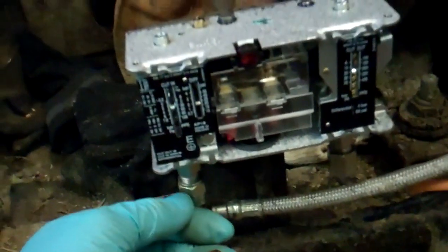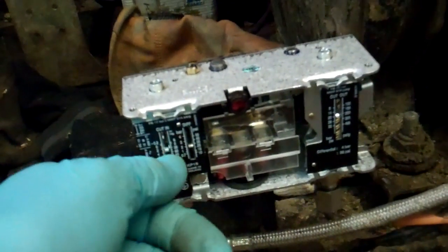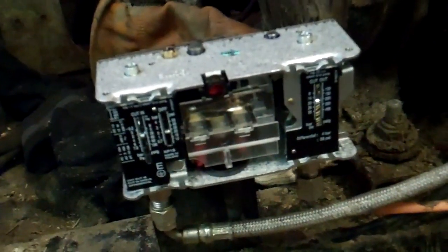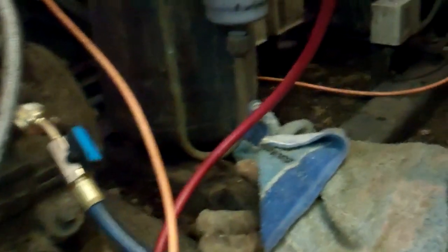We've just got to leak check these connections and check the settings, because the little scales are only approximate. We've checked round there and couldn't see any leaks — we'll give it another check in a minute once it's run a bit longer. We've checked the cut-in and it's at about 40 psi, so we'll just see when it cuts out now.